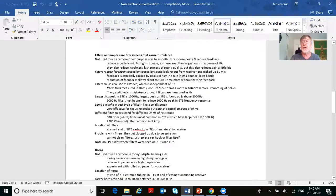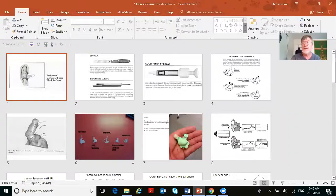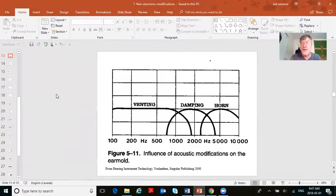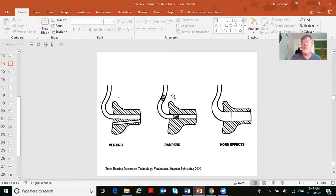Filters are the second non-electronic acoustic modification. Filters are equated to damping — they mainly affect the mid frequencies. Venting affects mostly the lows; filters or damping change the mids; and horns have their real effect in the highs. Here you can see venting on the left, filters or dampers in the middle, and horns on the right — showing how the two millimeter diameter of number 13 tubing gets wider like a horn.